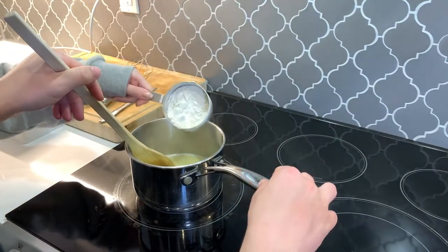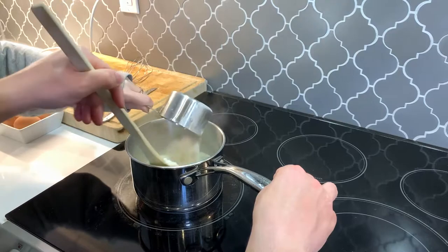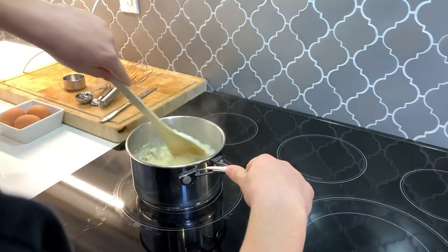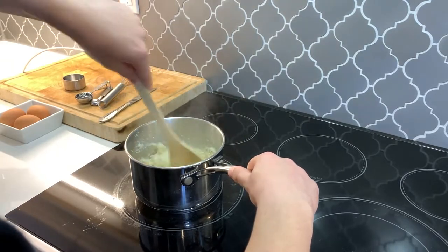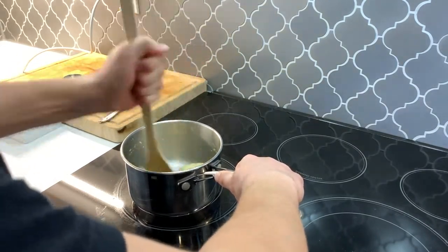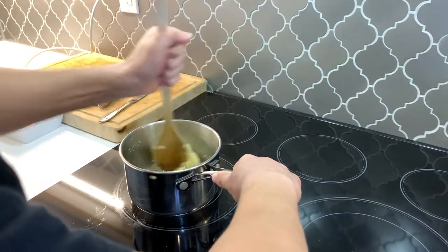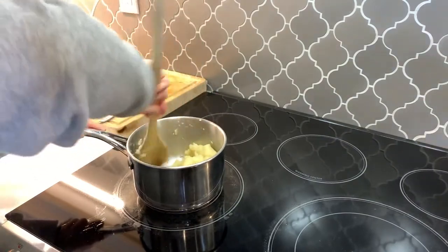You ready? Yep. Slowly. Go! Those muscles going. Four to five minutes, guys. That's crazy, man. I know, that's actually been a really long time. I don't even have muscles if we do this.